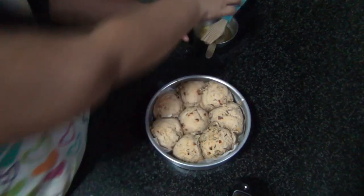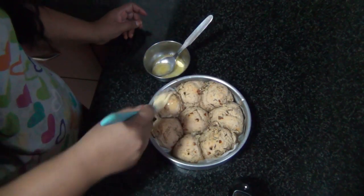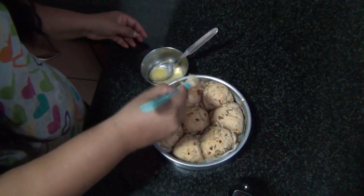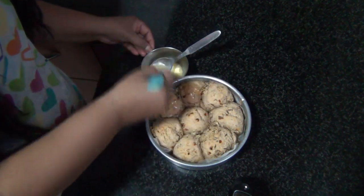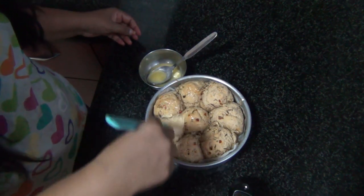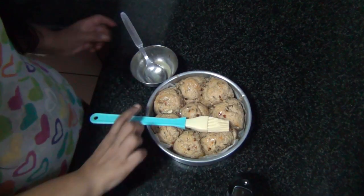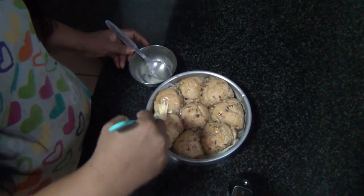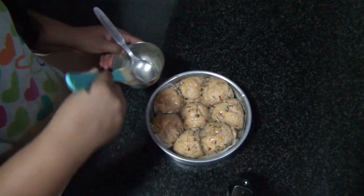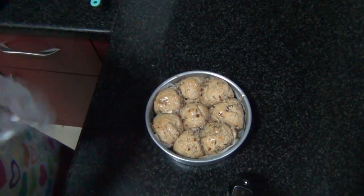I've just taken the buns out of the oven. Now I'm going to brush them with some melted unsalted butter. I've brushed them well with butter, and now I'm going to cover them with a damp cloth and let them cool down completely.